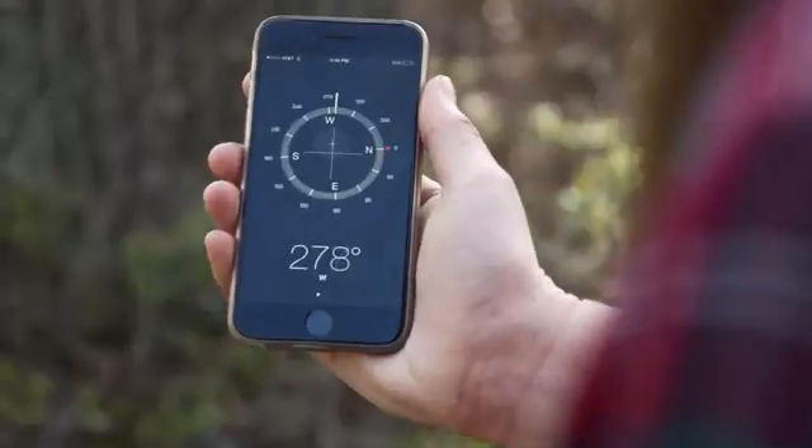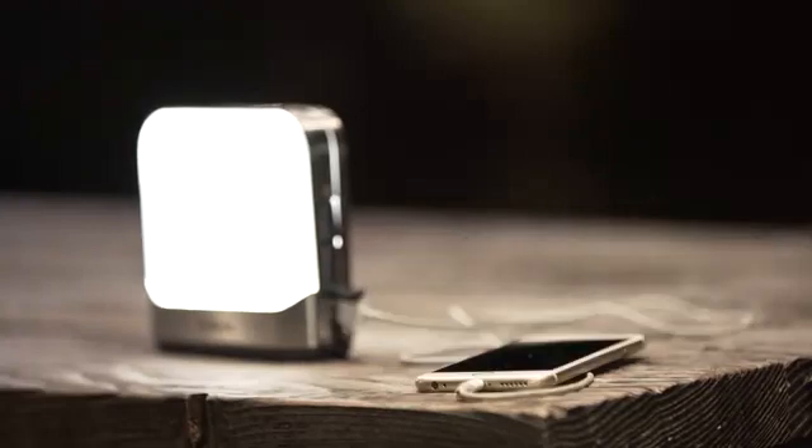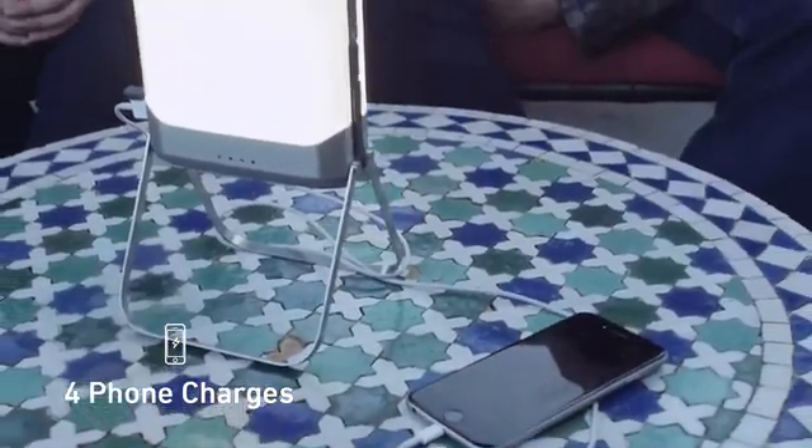With phones and other digital tools playing more and more of a role in off-grid life, we need energy to keep them going. The Base Lantern's internal rechargeable battery is paired with two USB ports, so you can power your weekend with up to 50 hours of light, or four phone charges, depending on what you need.